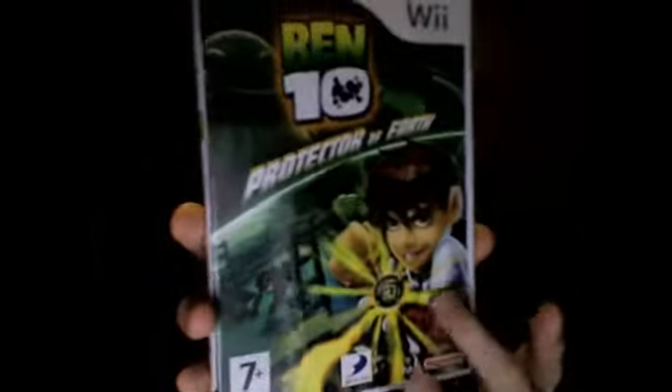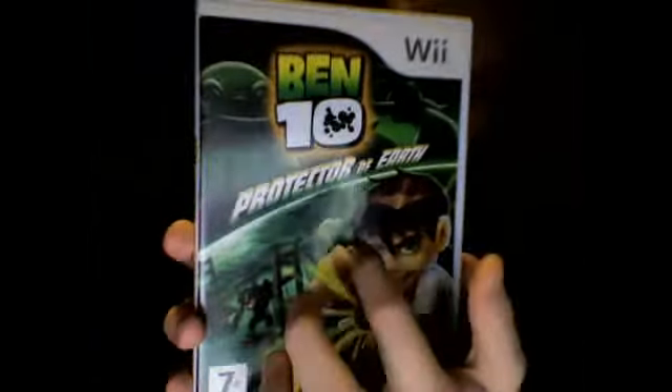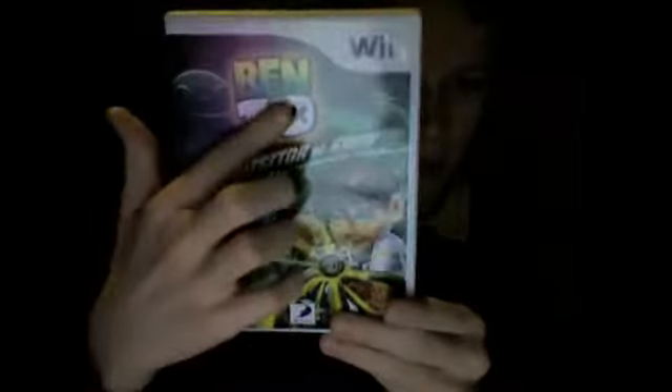As you can see, there's some more detail of Ben Tennyson and the Omnitrix on his arm. There's like energy coming out of the Omnitrix. And there's like a Forever Knight battle armor and Vilgax in the background. And there's a Ben 10 logo glowing around the sides. And Ben 10 Protector of Earth is there.